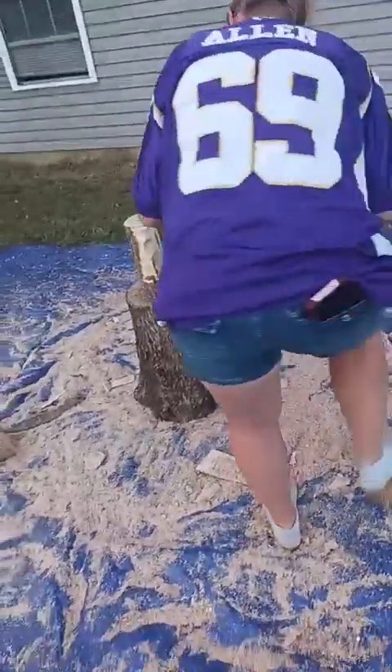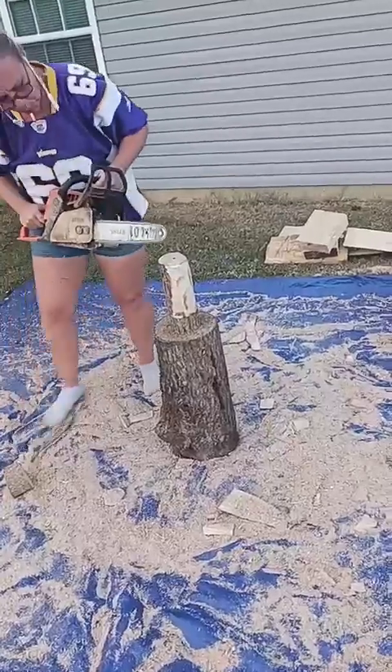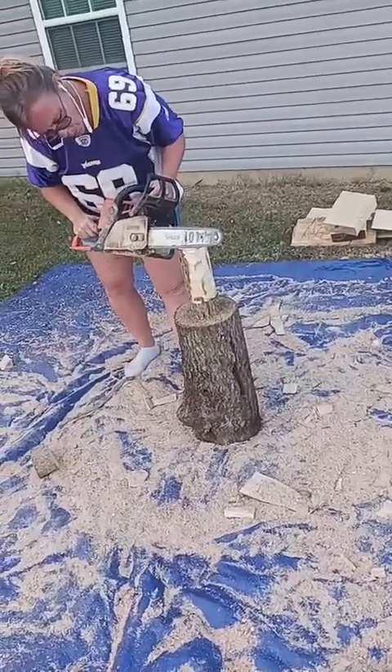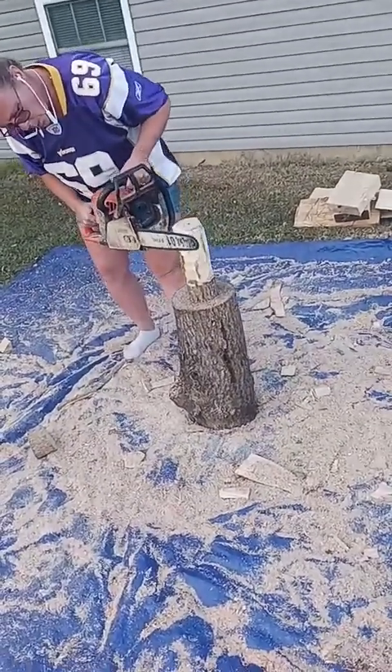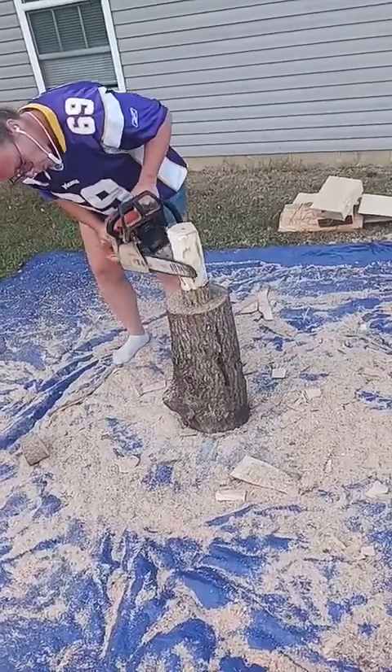She's spinning around the bottom to mark where the bottom of her barrel is going to be. Now sitting up on the stump, she's going to go in and start rounding the top end of her still or barrel.